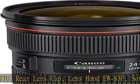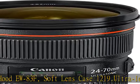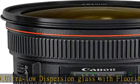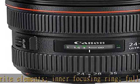Inner focusing ring, full time manual focus, aspherical lens. 24-70mm focal length, f/2.8 constant maximum aperture, ultrasonic motor USM AF actuator. Check the description to get this product today at the best price.